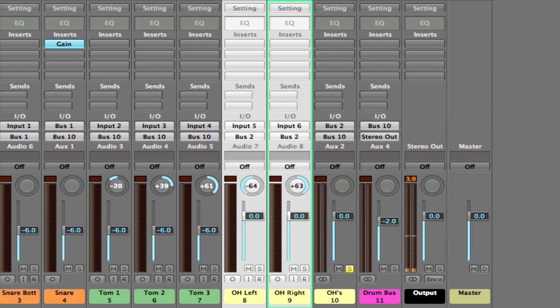The reason these were recorded so hot was to make the most use of the transformers in my pre — to get the most character out of them. I'm using the Great River MP500 MVS and they're so transparent that I'm able to crank up the volume and get that character without any audible distortion. But in our DAW we want to make sure that those levels are conservative, so I'll play it, monitor it, and bring these down to make sure they're not clipping. One of the main reasons for those clips are the snare transients.